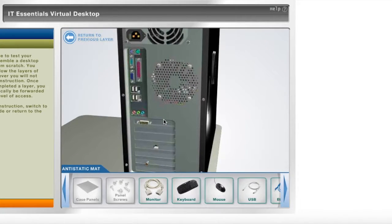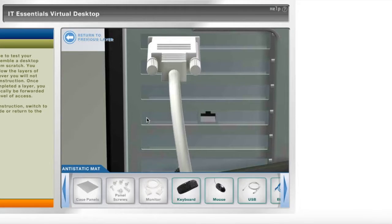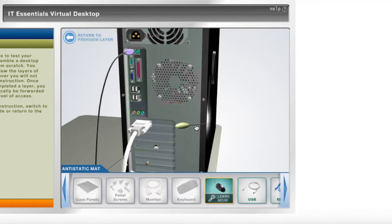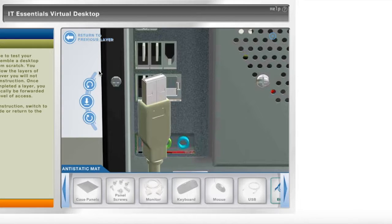Now we will begin by plugging in the monitor cable, followed by the keyboard cable which we will place into one of the PS2 ports — the purple one — followed by the mouse, placed into the green PS2 port. Next will be the USB cable, plugged into the USB port.